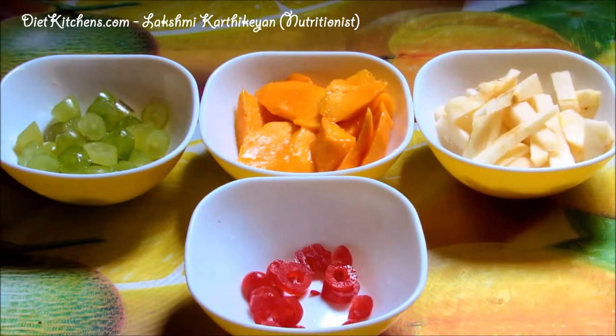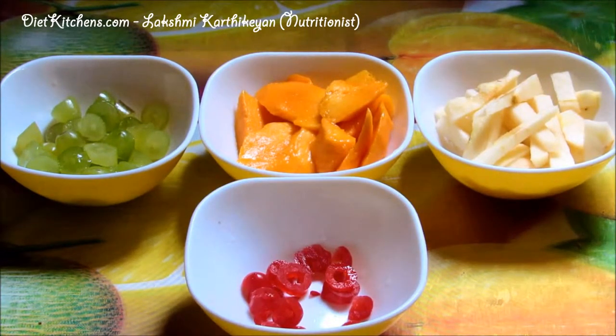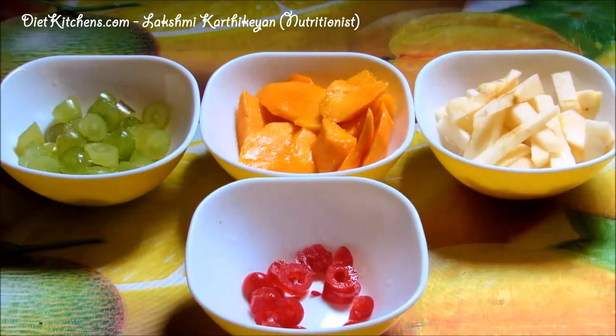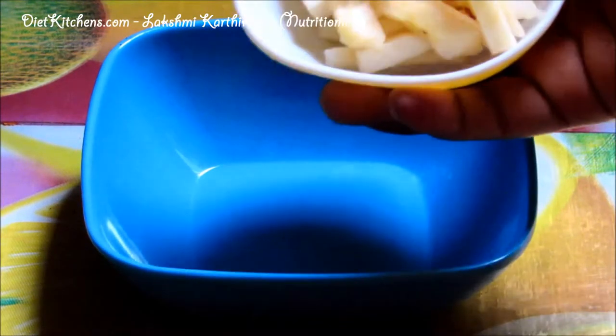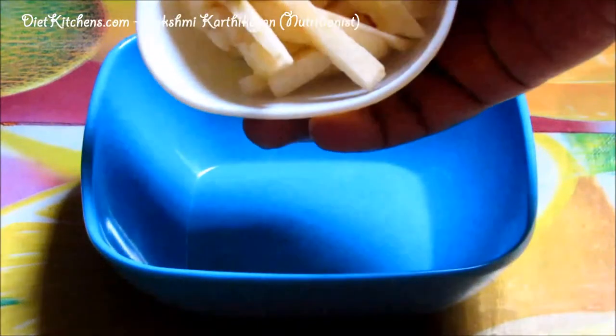The ingredients are: mangoes one cup, apple one cup, grapes half a cup, and red cherries. If you wish, you can also add honey to it. Now in a mixing bowl, add one cup of apple — I have cut it into strips.